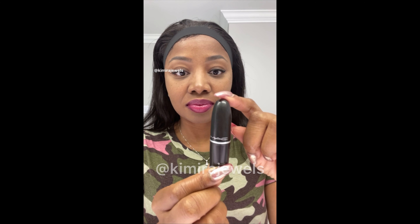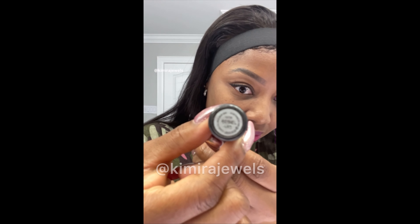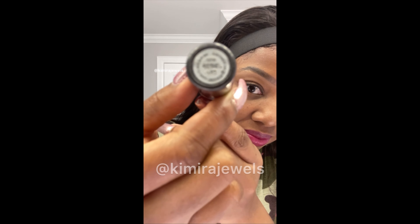Now, in all my videos I always have to show you the lippy. The lipstick I'm wearing today is MAC in the color Rebel. All right, back to the wig.